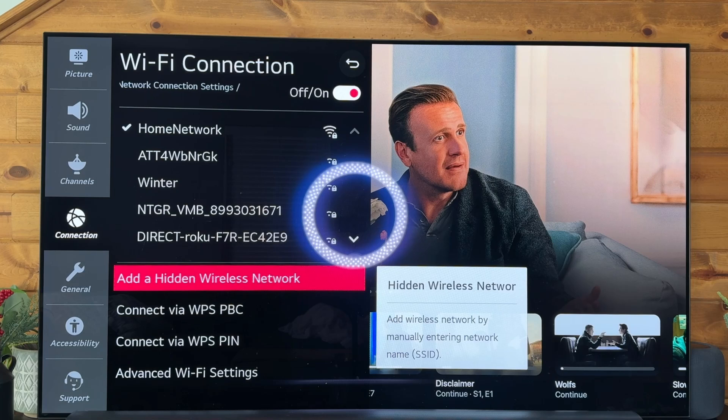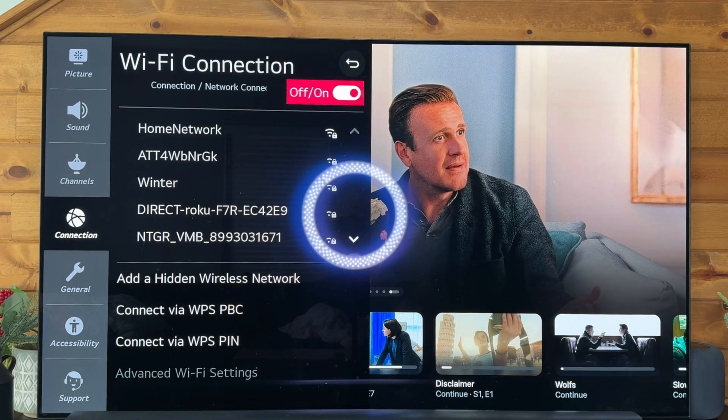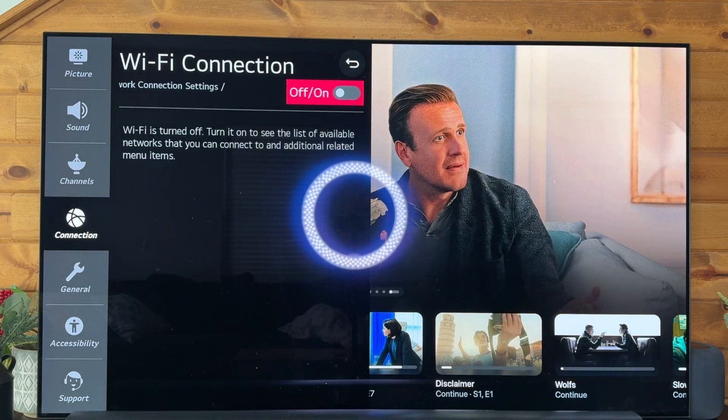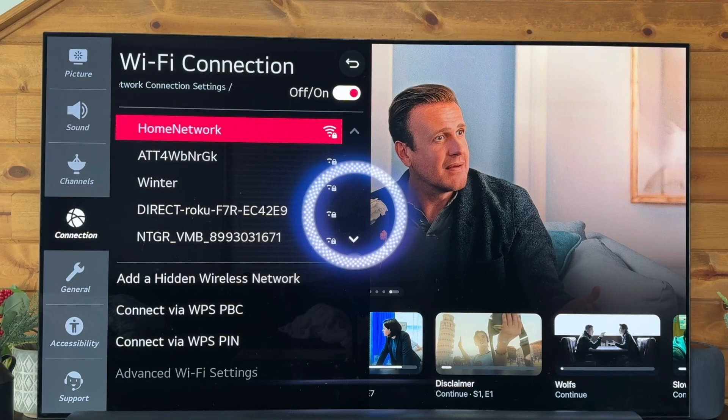You can see I'm already connected to my home network, but let's say that I wasn't. We need to make sure that the Wi-Fi is toggled on — if we turn this off you won't have anything to connect to. We'll click it to toggle it on and then simply select the network we want to join.